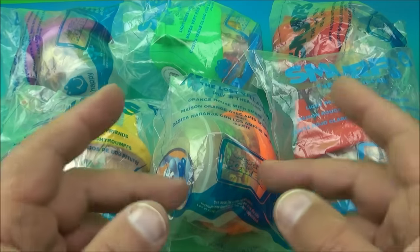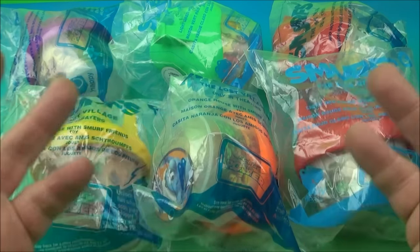What's going on everyone? Fast Food Toy Reviews here. Today we have the Smurfs The Lost Village set of six wonderful looking toys released by McDonald's way back in 2017. Let's get them opened up and have a closer look.